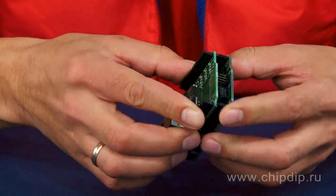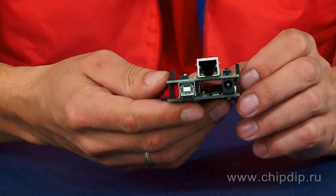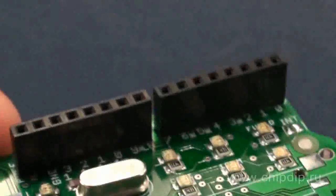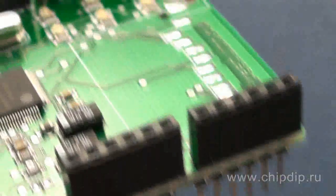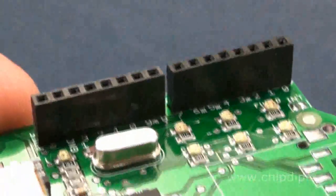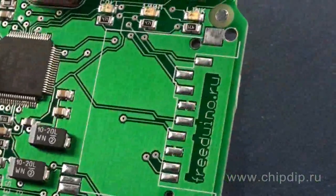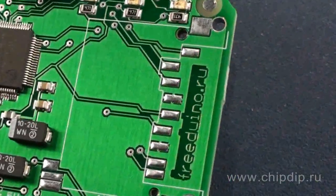The module provides space for an SD card slot, but this functionality is not supported yet by the official Arduino software. It should also be mentioned that Friderino uses digital ports 10, 11, 12, and 13 to exchange information with the module, and they cannot be used for other purposes.